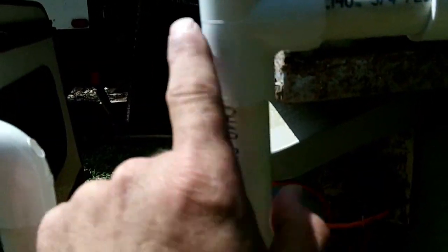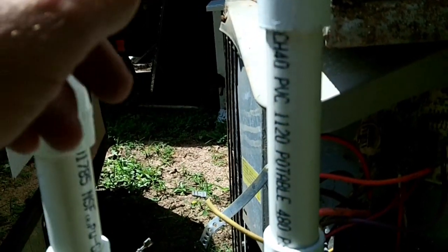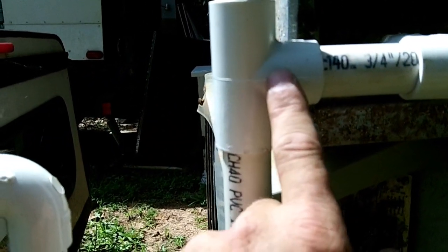The outlet of your trap has got to be shorter than the opening of the trap — very important. If it goes any higher, it won't drain. The outlet needs to be lower than the opening.